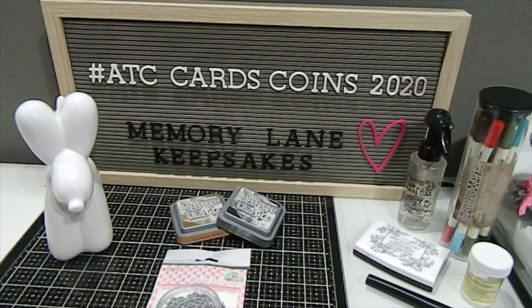Welcome to the last installment video for the ATC Card Coin Collab that's hosted by Poetic Spice. I have been so excited about everything that I had a chance to create as far as the ATC cards and the ATC coins. I really appreciate the love and the support you guys have shared with me. By commenting down below, if you would like to see all the other collaborators that were part of the ATC Card Coin Collab, their names and channels would be listed in the description box below.